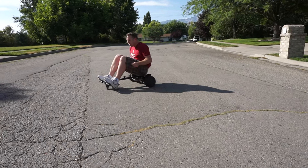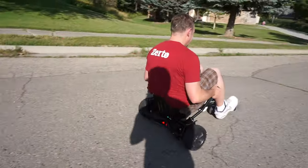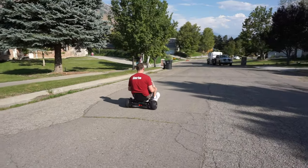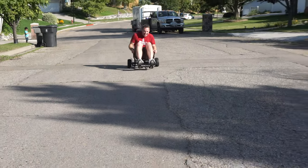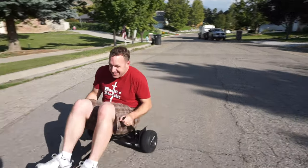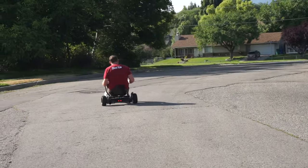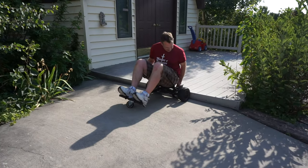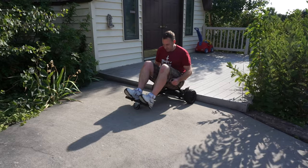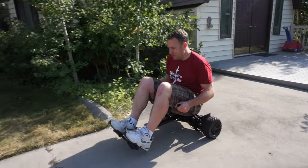I had my friend come over with all his kids and they'd never ridden a hoverboard before. They were able to jump on the go-kart and learn it in just a matter of seconds with no problem. I think this is really easy to learn, and for people who are maybe a little hesitant about the hoverboard, the go-kart is a great way to transition into it and get comfortable with how a hoverboard works.